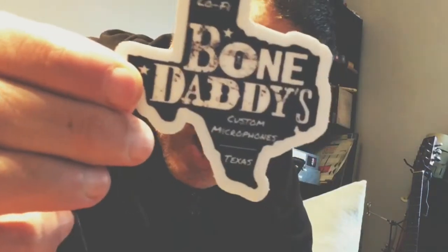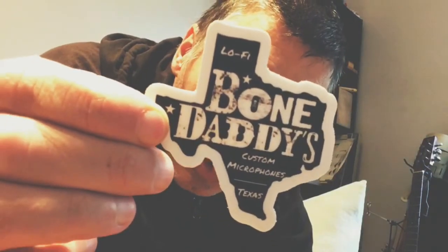As I've said before, I am a proud endorser of Bone Daddy Lo-Fi Custom Microphones, Texas. Can you dig it? I am part of the Holy Hell Revival, and I'm very proud to be so.